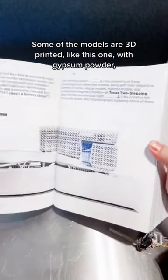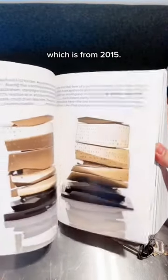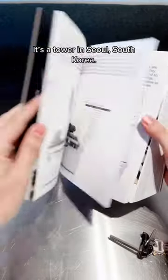Some of the models are 3D printed, like this one, with gypsum powder, which is from 2015. It's the tower in Seoul, South Korea.